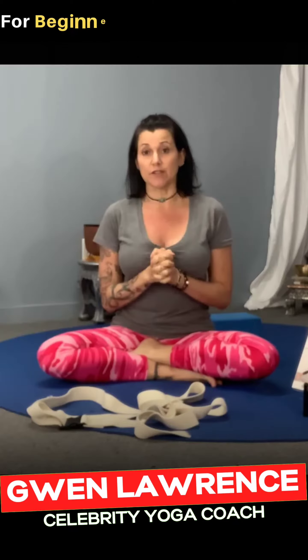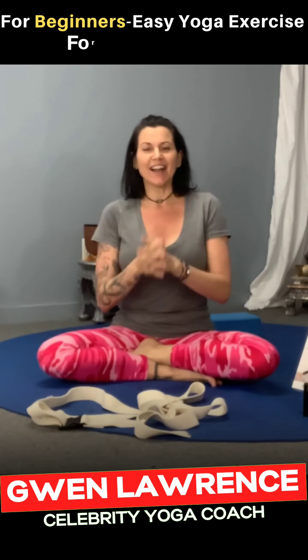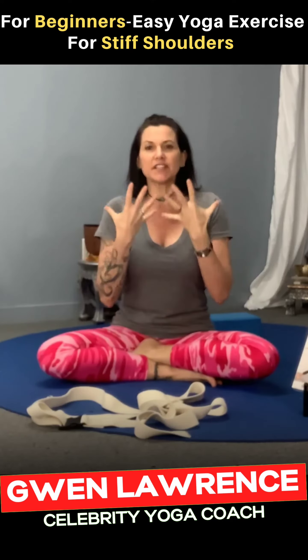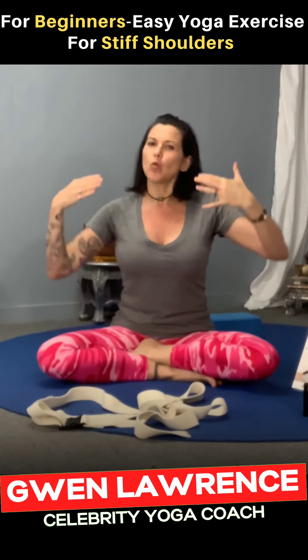Hi everybody, Gwen Lawrence here with Power Yoga for Sports. Today I want to talk a little bit about some yoga moves you can do for stiff shoulders. Whether you're an athlete or not, I think you can benefit from this — opening up the chest, increasing your depth of breath, and just warming up some of those stiff, held shoulders.